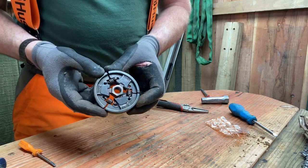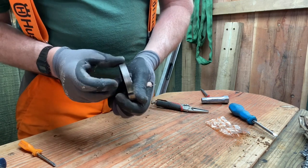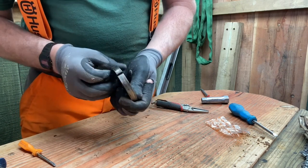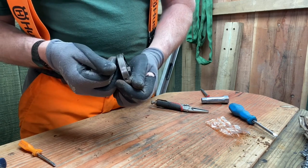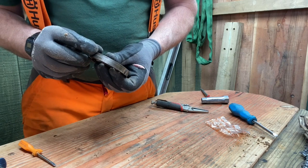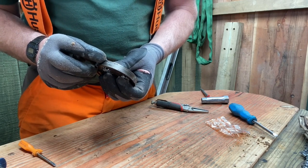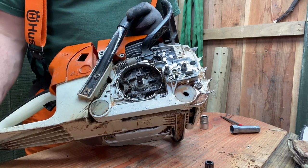Before we put it back on the saw, let's have a look around the outside to see if there's any dirt or wear. Sometimes you might want to take off any rough edges using a file. If you can see any dirt on this outer edge, that's also going to cause the clutch to drag a little bit. So I'm just going to polish this before we put it back together.